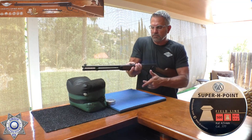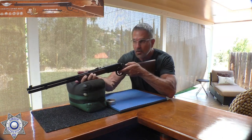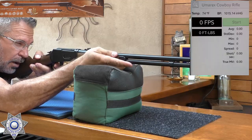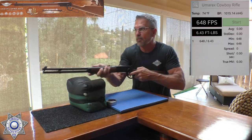We're all loaded up with our cowboy rifle. Remember, always keep the gun pointed downrange; don't aim at anything you don't intend to shoot. Shot number one: 648 — and that's with a pellet.